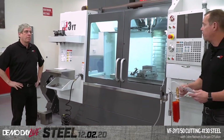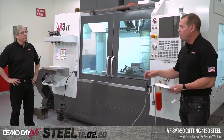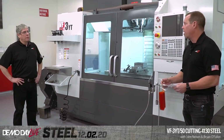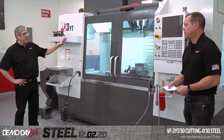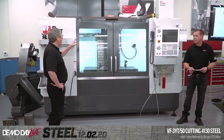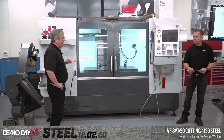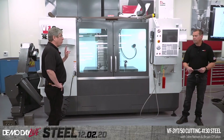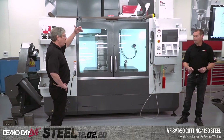We're back with John. VF3YT50 — this is a 50 taper. We've been talking about horsepower and torque, and we've got more of both on this machine. This is the 50 taper high-performance spindle. It's got a maximum peak of 60 horsepower, a two-speed gearbox. All the 50 tapers have gearboxes, but this has the additional higher horsepower motor in it.